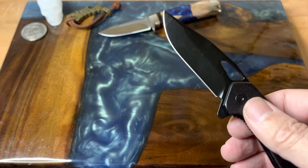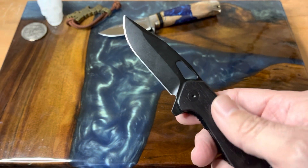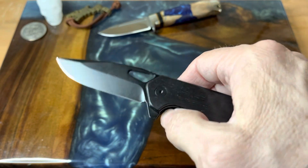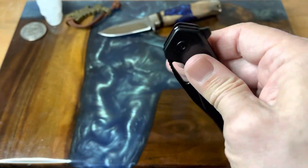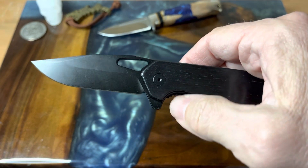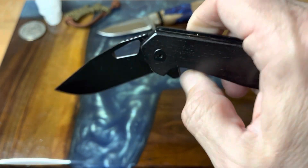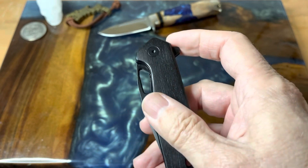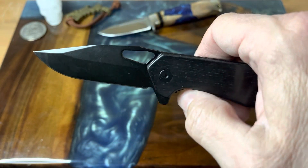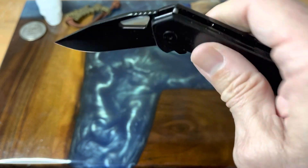It's a really nice EDC blade with some nice swaging on the blade as well. If you're just looking for something you can put in your pocket that looks good and can do the job, this is definitely something to look at. Just so you guys know, the 10% off doesn't give me any credit — it's just for you guys.